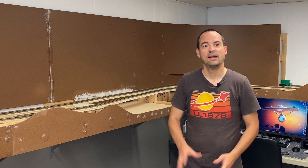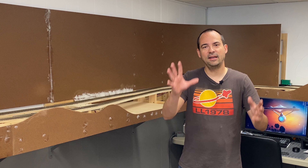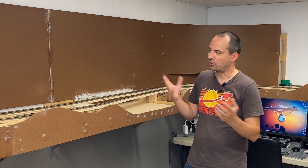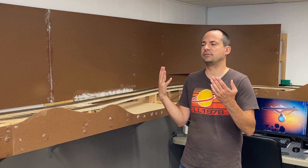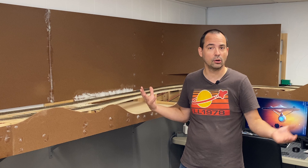Today we're looking at techniques for installing backdrops and front fascia. Hey everyone, how's it going? It's been a little while, but I've been working on my layout as you can see. I talked a little bit in a previous video about my backdrops and my front fascia, but I felt it was time to do a whole video just about those things, because there are different techniques for doing it and I wanted to show you the technique that I use.